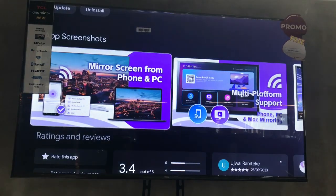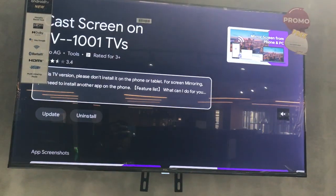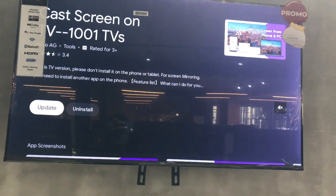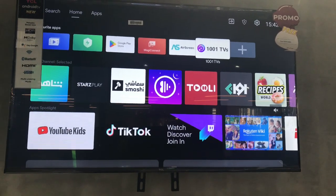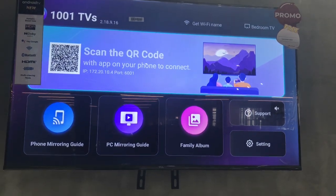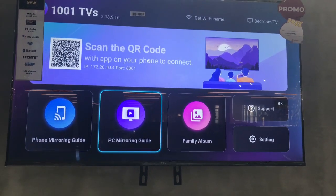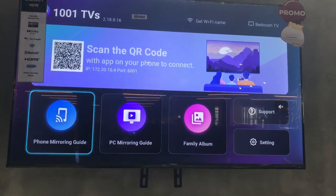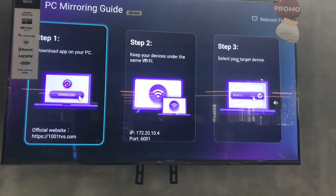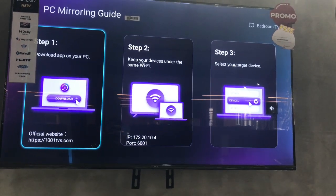In this case I have already installed this app on my 43-inch Android TV, so I just need to open the app. When it opens, it will give you the option for mirroring: a PC Mirroring Guide. Since I want to connect my laptop to the TV, I'm going to click on PC Mirroring Guide.